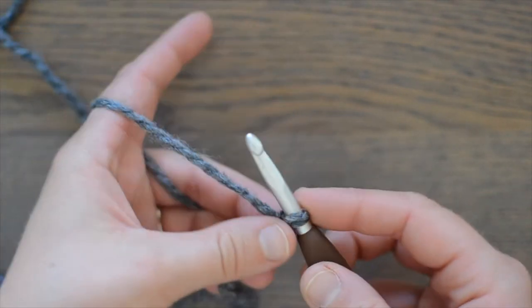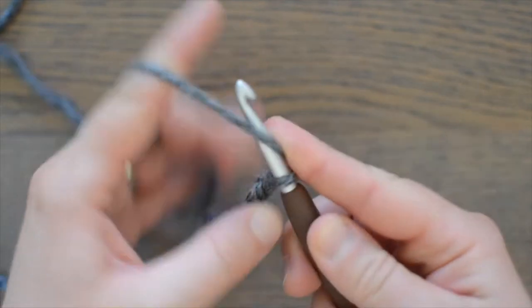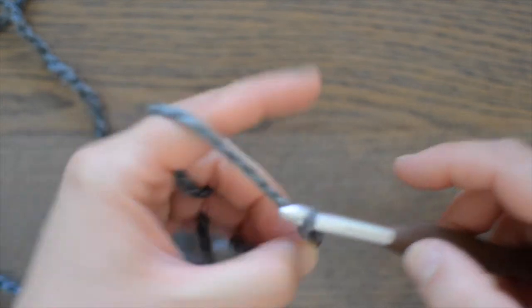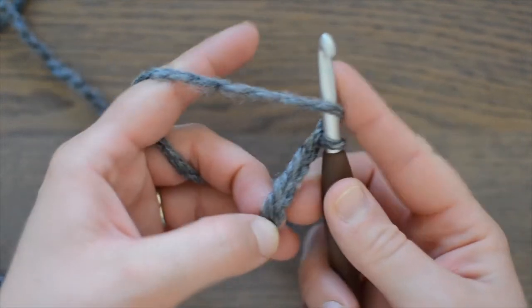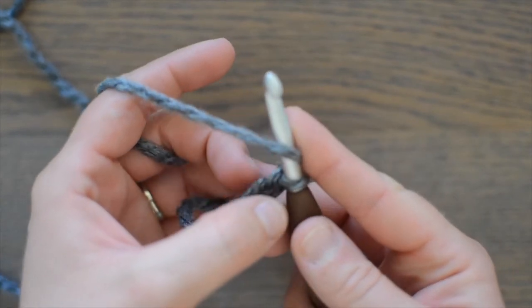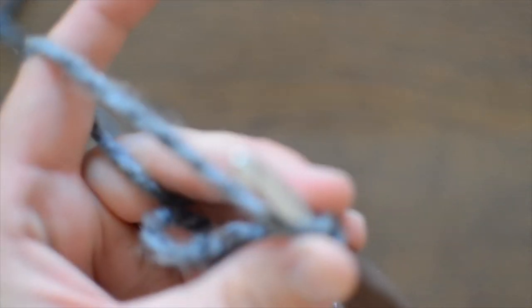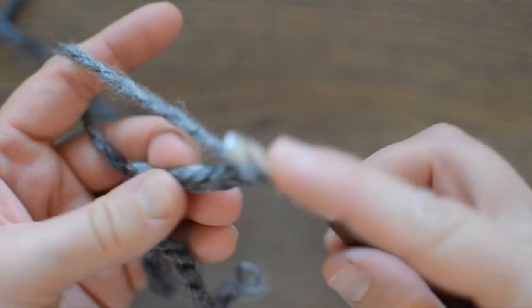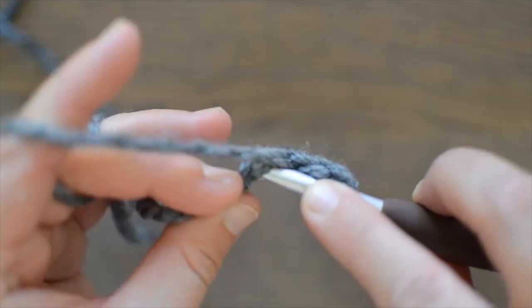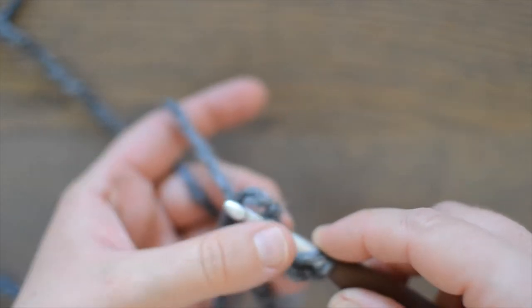We're going to chain 4. Now the fourth chain from hook, you're going to yarn over and insert your hook into the side chain loop and the bump loop. You'll have two loops on the top there and one on the bottom.